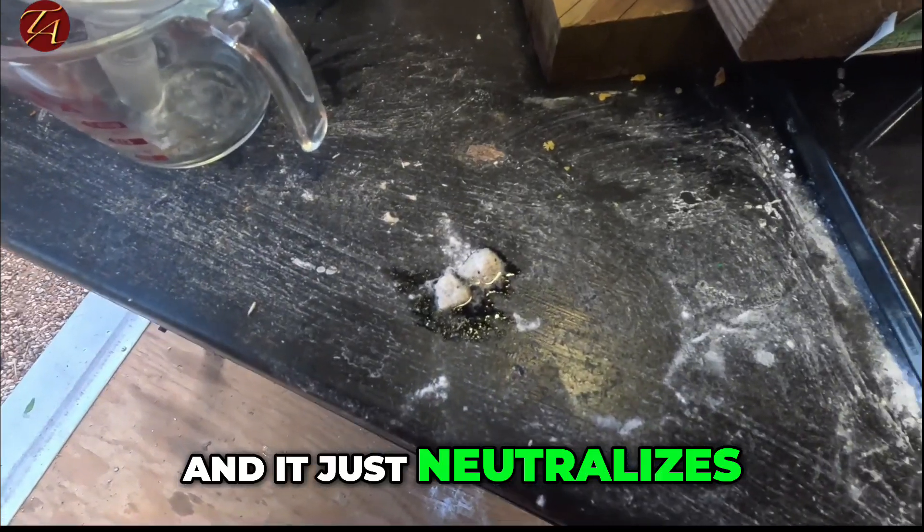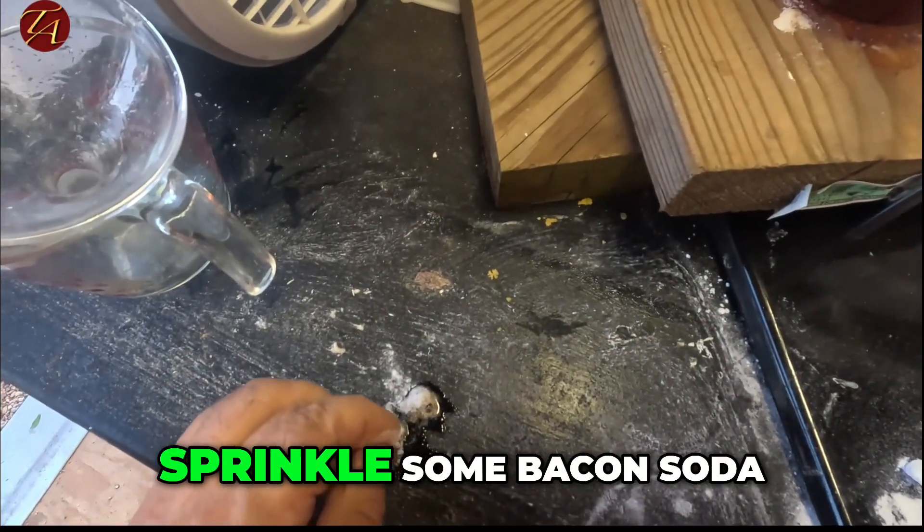It just neutralizes the spill when you sprinkle some baking soda on it.